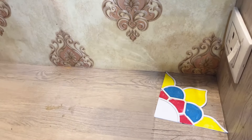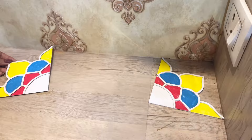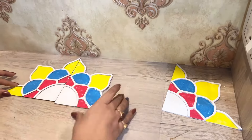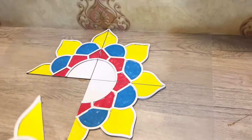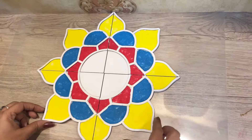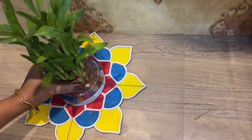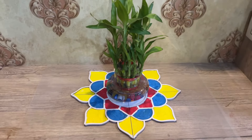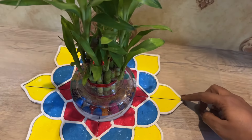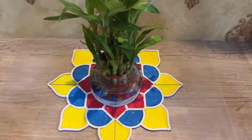I have this rangoli board or rangoli template with me, and as you can see this rangoli board does not let the rangoli powder move at all. I can literally move these color-filled boards from one table to another so smoothly without any color spilling off. Rangoli is now so hassle-free and mess-free for me.